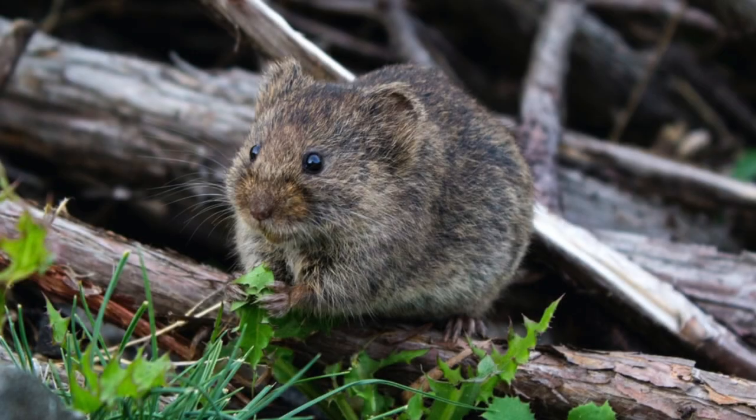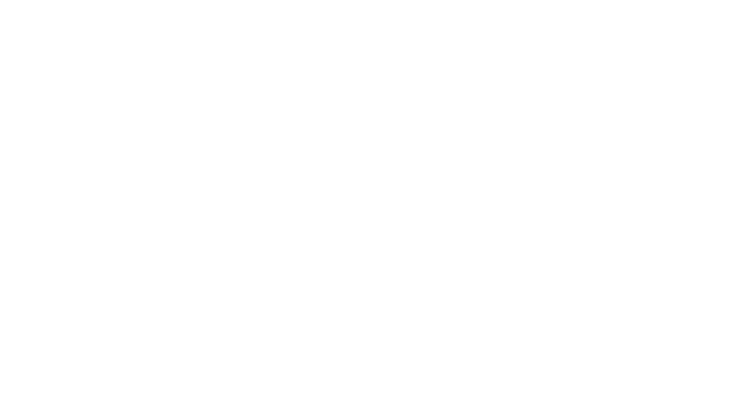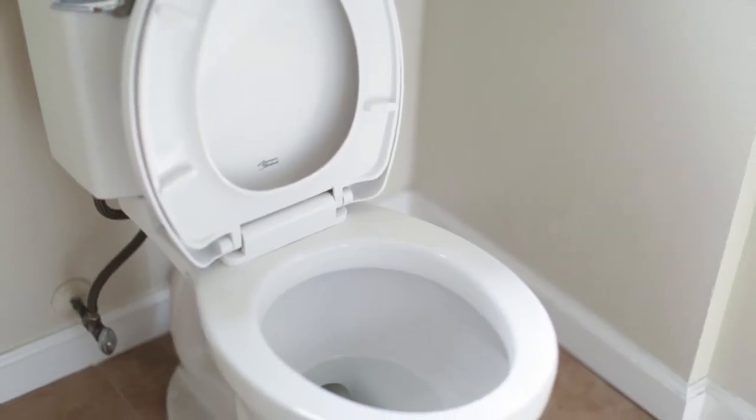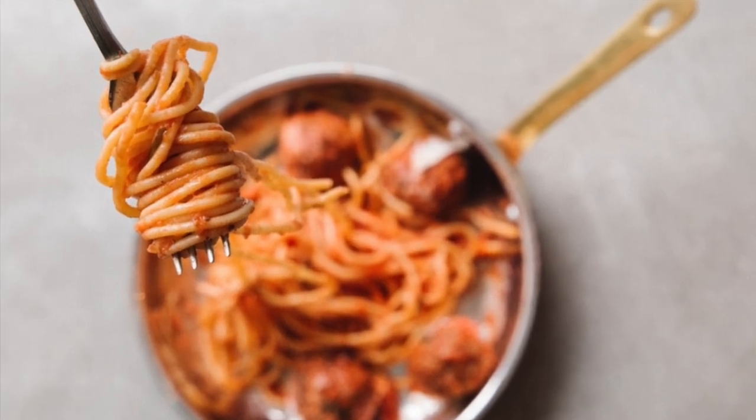All right, next one up — ready, set — mouse. Your next prompt is a little tricky. Get ready, get set, and mold yourself into a toilet. Go! Next up, mold yourself into spaghetti. Okay, last one in this round — now you have to be a book. Go for it.